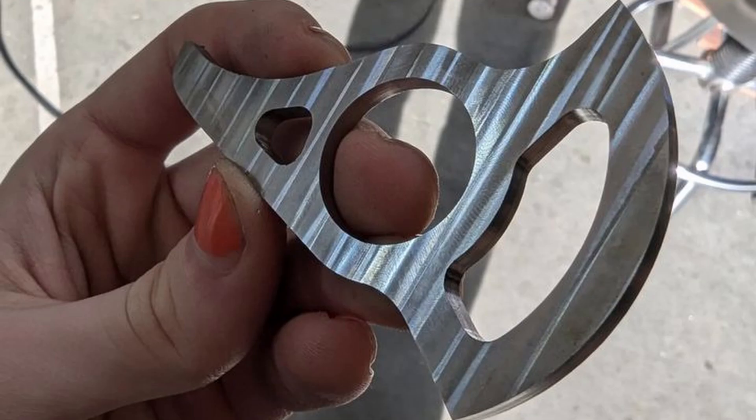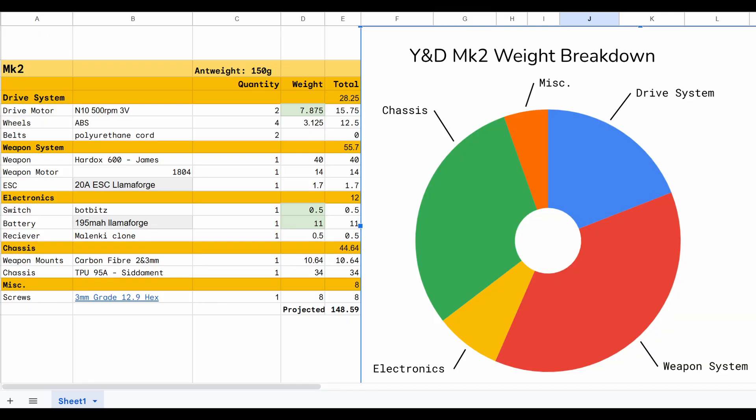The part was cut and finished really nicely but I kind of forgot that I planned to do this whole YouTube thing, so this is the only photo before it went into battle. All that was left was the assembly and tests which confirmed that we were indeed underweight. Apparently our weight savings were such that even with me misremembering the thickness of the weapon by an extra millimetre — resulting in a 40g weapon rather than 30g — we were somehow still under 150g.